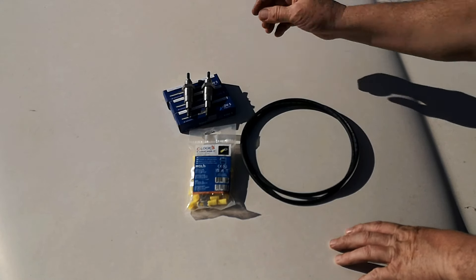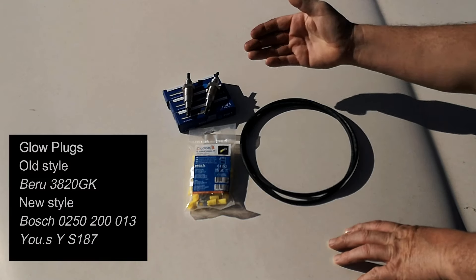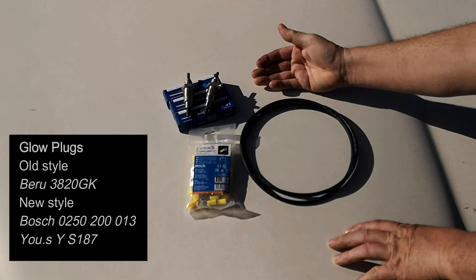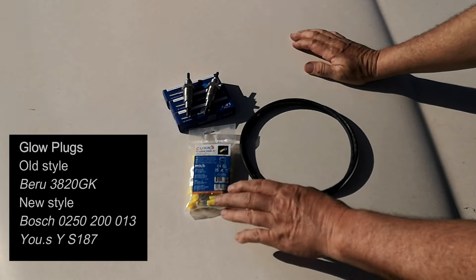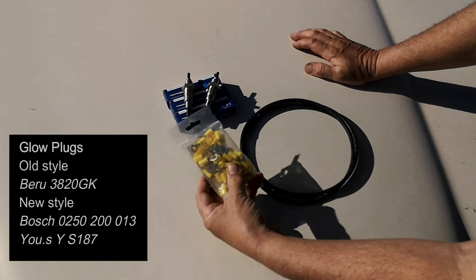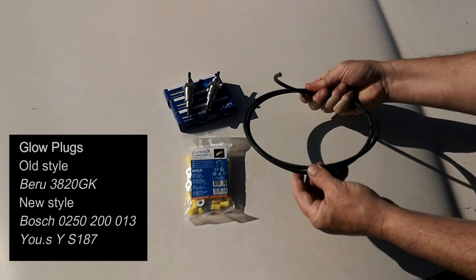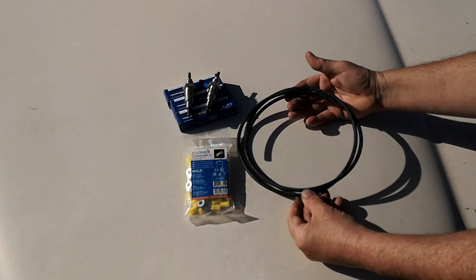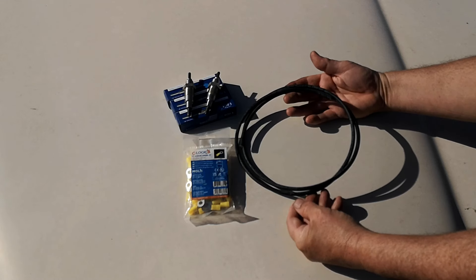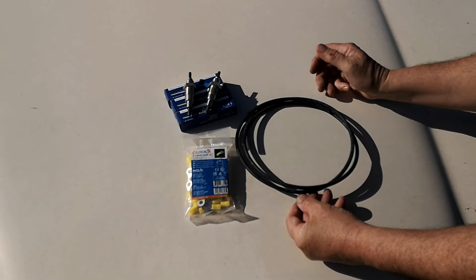For the conversion, what we will need: obviously new glow plugs in the newer style — I will give you the reference number on the video. We will also need some insulated ring terminals, and a cable to join them. I've chosen a 10 millimetre one — maybe it's a bit thick, but it's for you to choose. So now we'll cut it, prepare it, and mount it on the car.